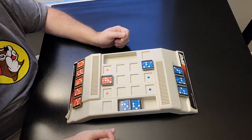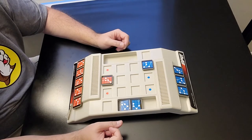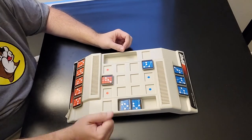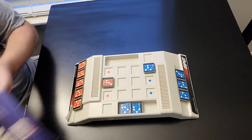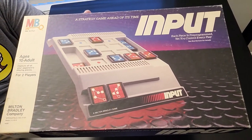And that's pretty much the game. You're going to either place a circuit in the starting position or place it in the game grid. Whoever captures all six of their opponent's circuits wins the game. And that, my friends, is Input. Let's head on over to the game room and I'll give you my final thoughts.